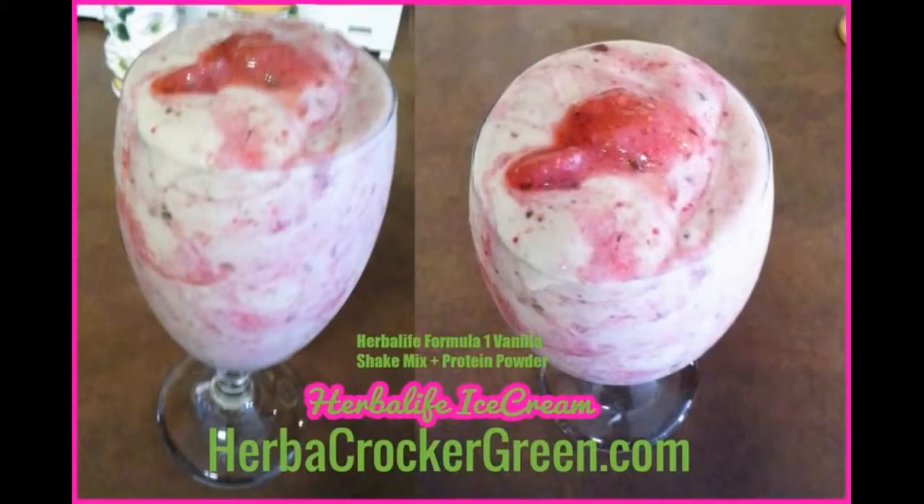I hope you enjoyed this video. Go to herbacrockergreen.com for a detailed list of what products to use, what to do, how to mix it, etc. It's very simple. You can skip the whole part with the berries if you want to and just make vanilla ice cream — this is the most simple vanilla ice cream thing you could do. Hope you enjoy it, leave your comments, ask me questions, and I'll see you guys soon. Thank you!